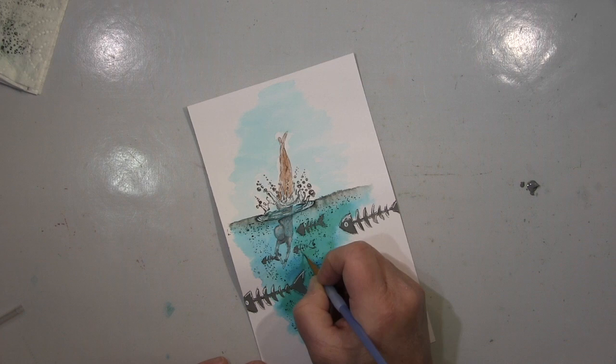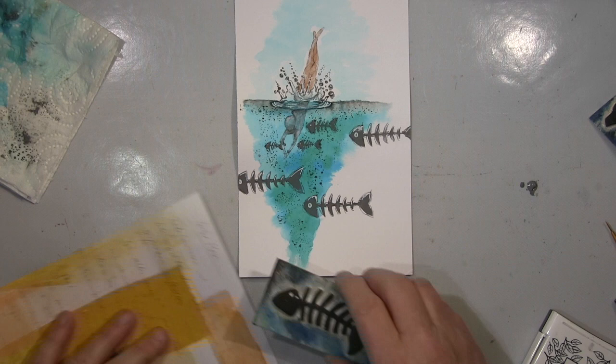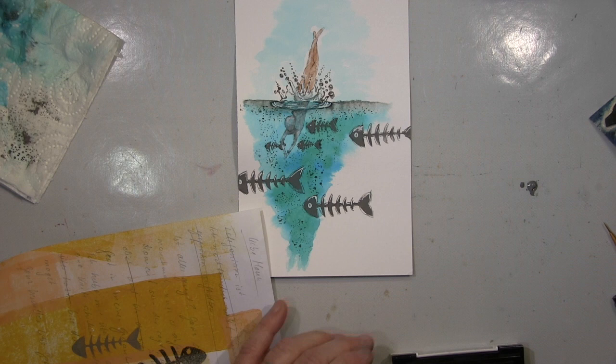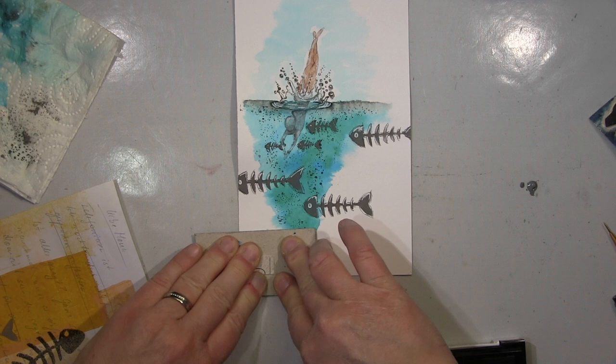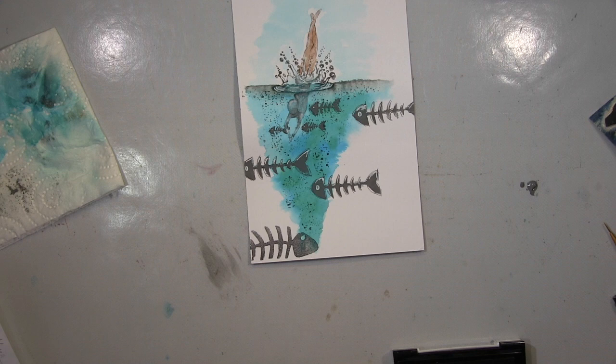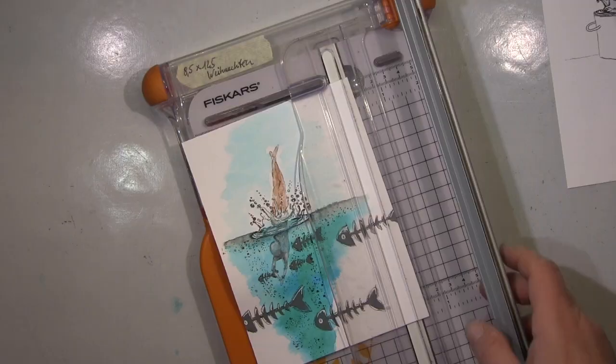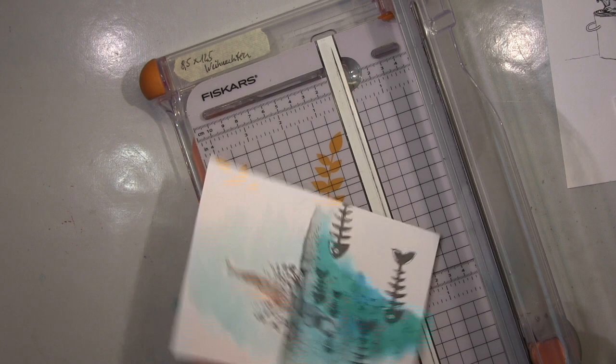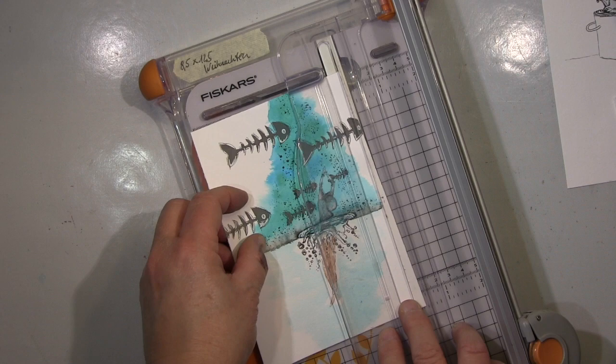Also, wenn ich anfange mit meinem Ausprobieren mit dem Stempel, nehme ich irgendein Papier, das übrig ist. Da gucke ich jetzt nicht in Perspektive oder Proportionen, sondern fange einfach an. Und wenn ich das dann behalte, wenn's mir gefällt, dann schneide ich das zurecht, so dass es ausbalanciert ist und passt. Was ich jetzt hier mache: ich habe diese selbstgemachten Stempel aus Moosgummi — da stemple ich noch diese großen Fische, was nicht funktioniert, das sieht einfach blöd aus — aber ich schneide das sowieso ab.